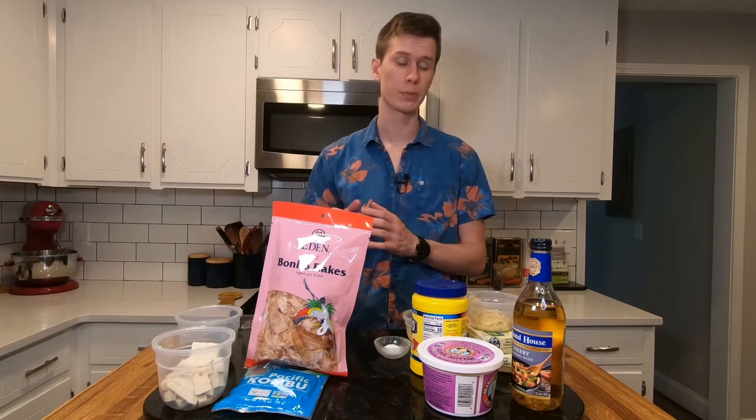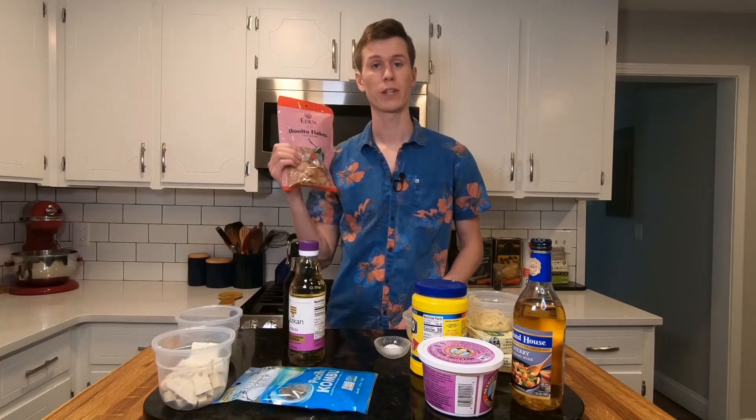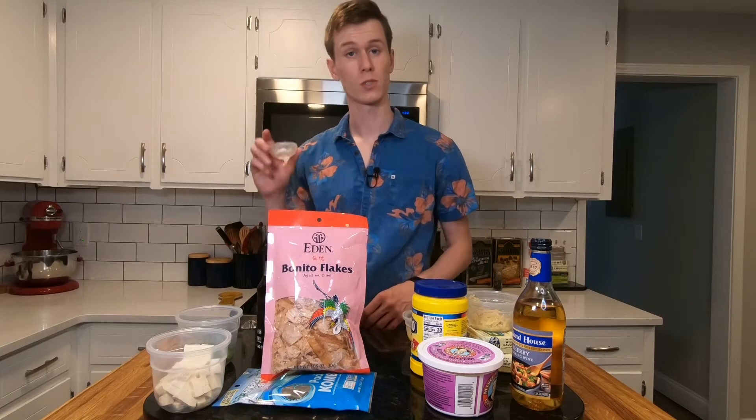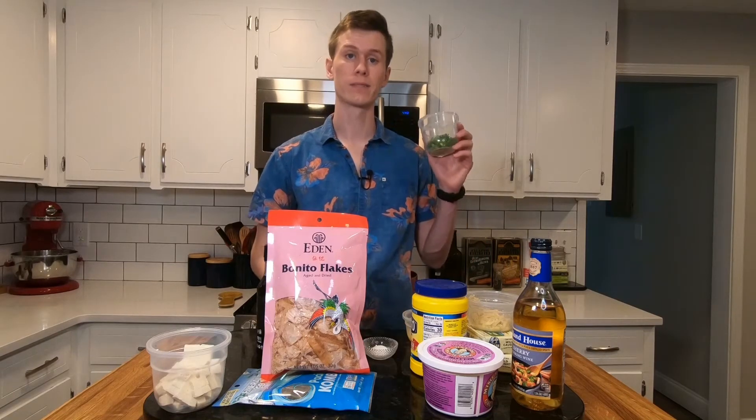And for the soup: kombu, bonito flakes, tofu, mirin, soy sauce, salt, and five green onions. So the first step is to make the sardine balls — that involves taking everything in the sardine ball ingredients list, putting it in a food processor, turning it on, and waiting until it's smooth.